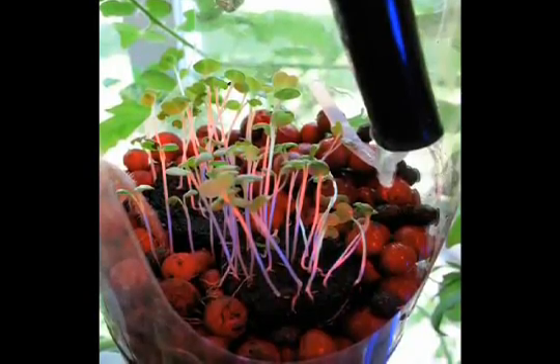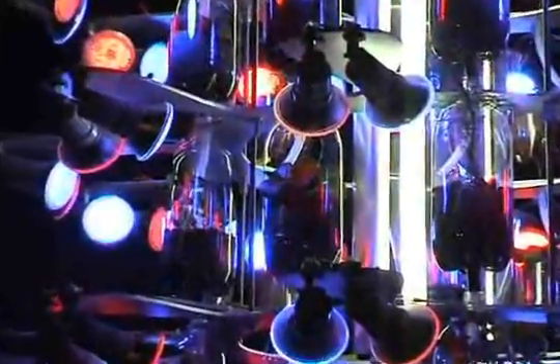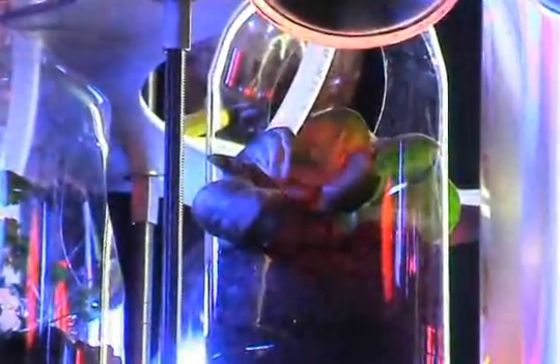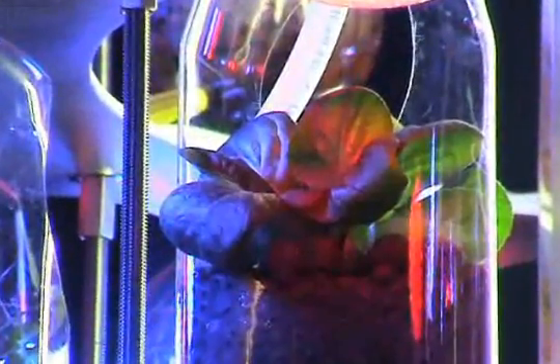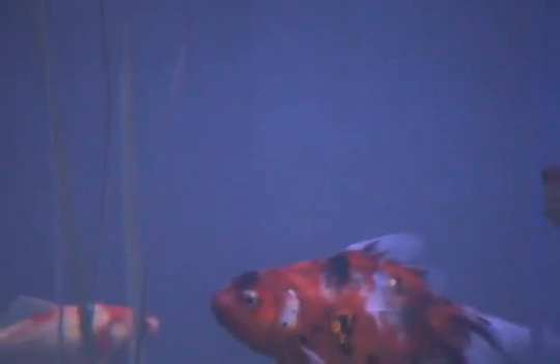Each planter contains hydroton balls, a hydroponics media made of clay. As the waste-laden water enters the hydroton balls, the natural nitrogen cycle is allowed to take its course, establishing colonies of nitrifying and denitrifying bacteria. This process converts the toxic ammonia in fish waste into beneficial nitrogen compounds that are then absorbed by the plants as fertilizer.